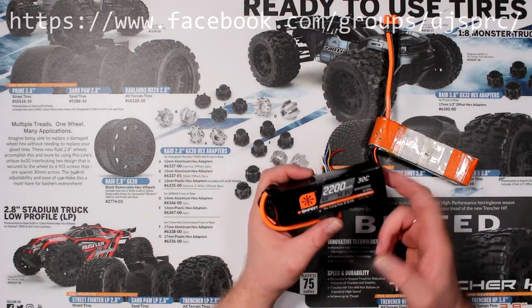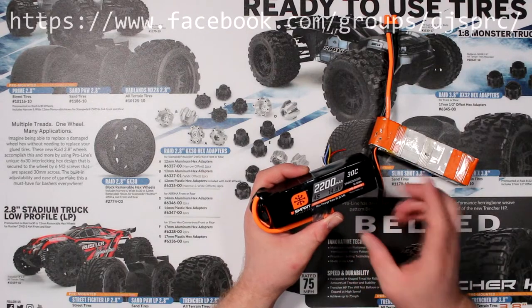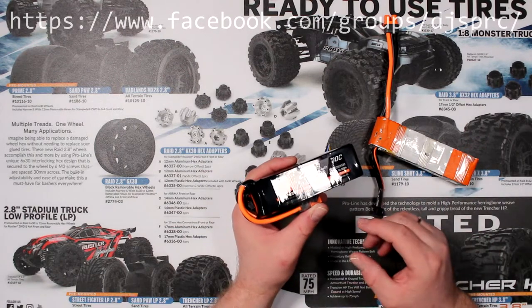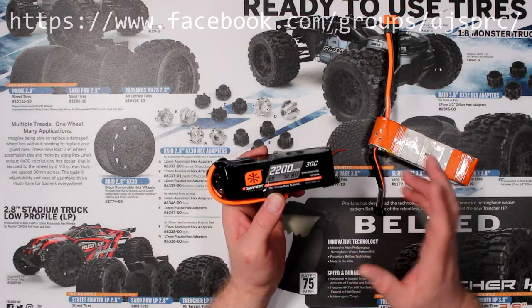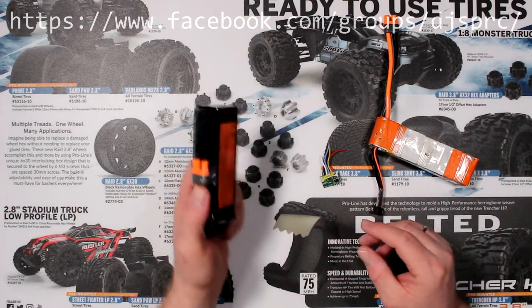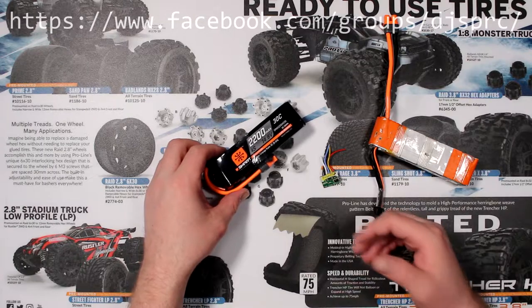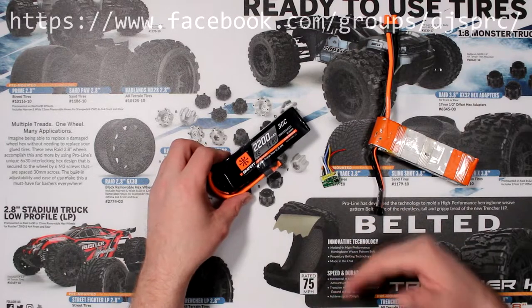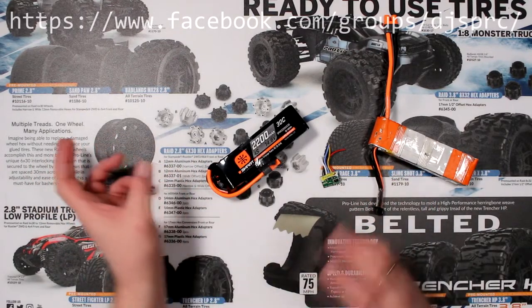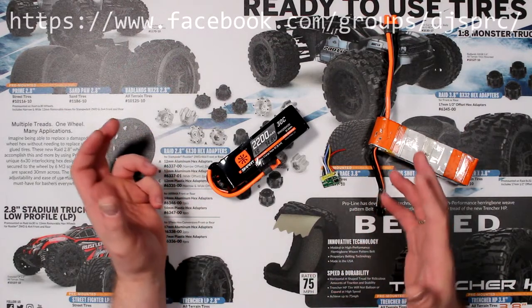The smart batteries that Spektrum came out with — basically if you charge them and kind of forget about them, you don't need to worry about putting them in storage mode. Now there are a lot of people out there who say different things on when you're supposed to put them in storage mode. Me personally, after seven days of not using my battery, I'll put it in storage mode.